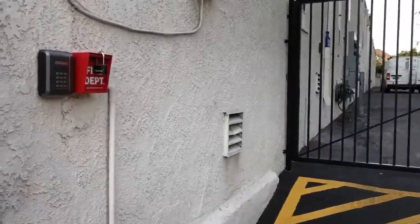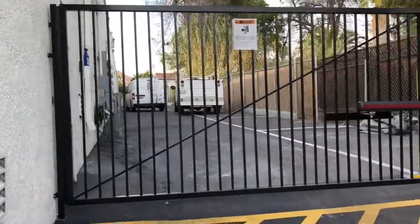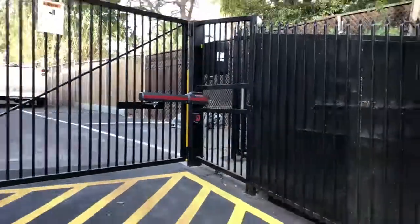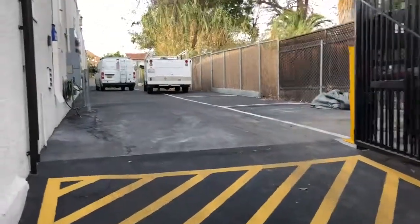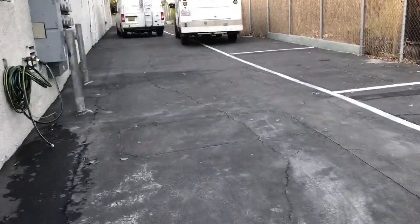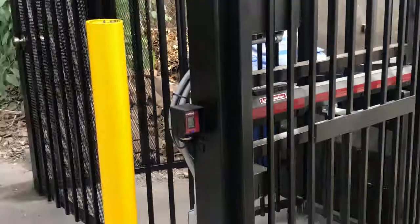We installed LiftMaster wireless keypads. We have entrapment photo-eye, safety shadow ground sensors, outside safety ground sensor, and inside free exit ground sensor. We also installed the LiftMaster safety reverse photo-eye.